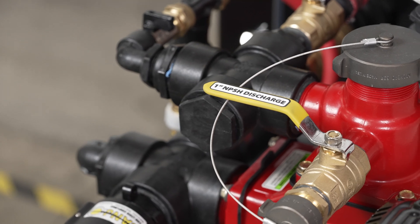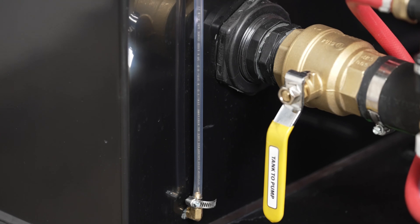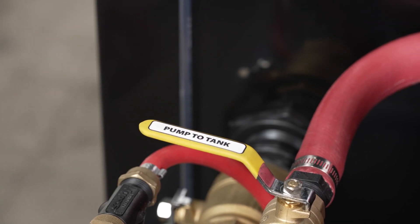This pump is configured with a two inch auxiliary suction that can be used for an optional draft hose kit, a one inch discharge, a one inch discharge to hose reel, a two inch tank to pump, and a one inch pump to tank return fill.